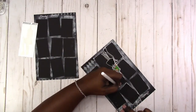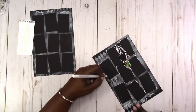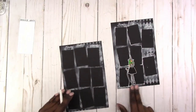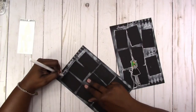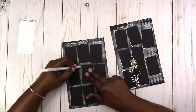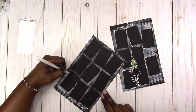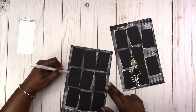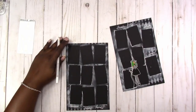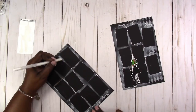I wanted the sticker to be my focal point since this is the week of Halloween. She's a little witch with green hair and black and white tights, and she really stands out on the black background. I'm just going in and adding a little definition again to the full boxes.